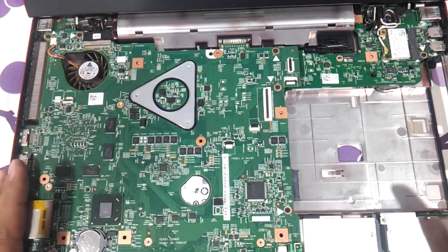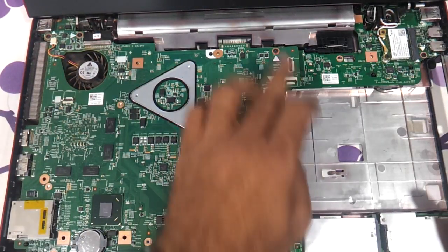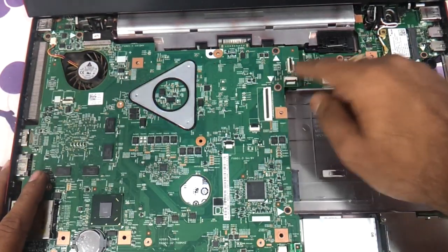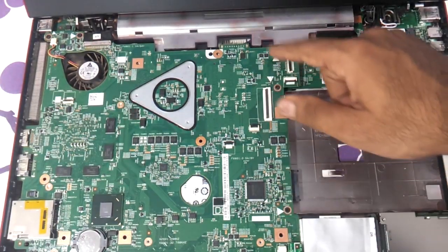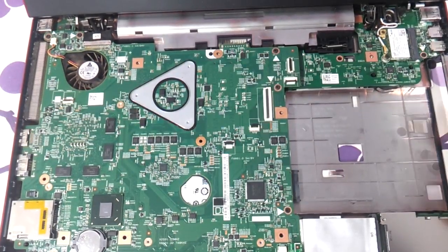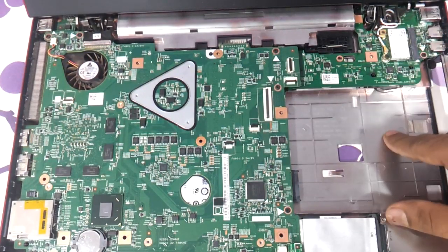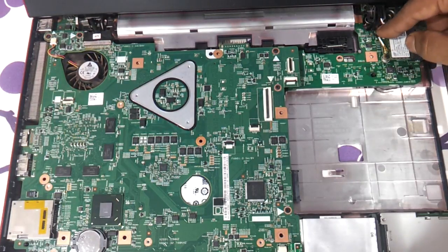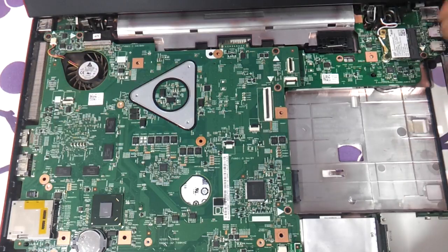We won't go further into disassembling the motherboard here — you just need to remove the relevant screws to lift it out, and be sure to reconnect everything properly. This is the Wi-Fi chip — it's a little tricky. If your Wi-Fi chip is not working, just remove the antenna wires, pull out the Wi-Fi chip, and replace it with a new one.